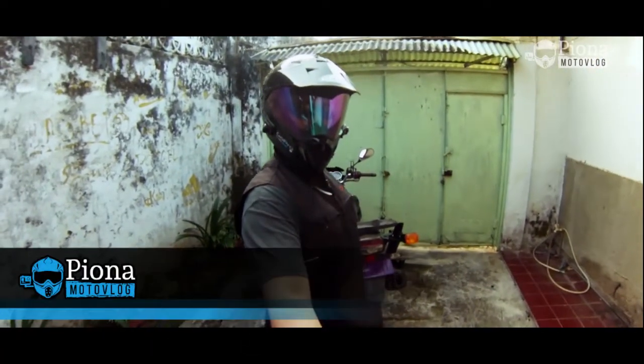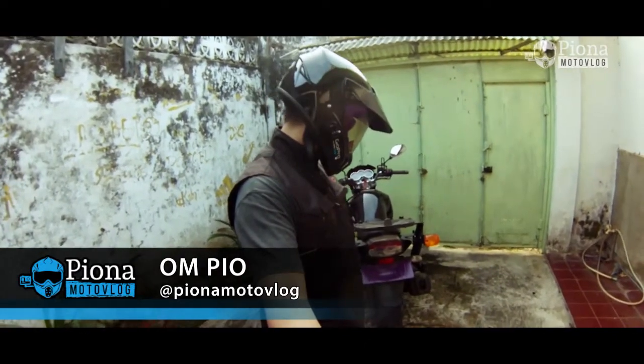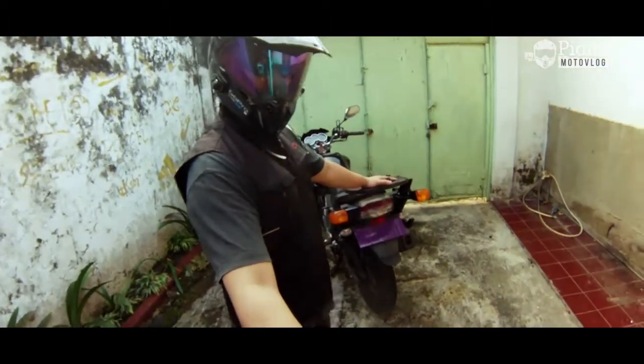Hello, my friends. Kembali lagi dengan gue Om Pyo di channel Pyo Nam Motovlog. Di video kali ini gue coba nge-review produk yang udah gue pake bertahun-tahun, yaitu wing rack GP.